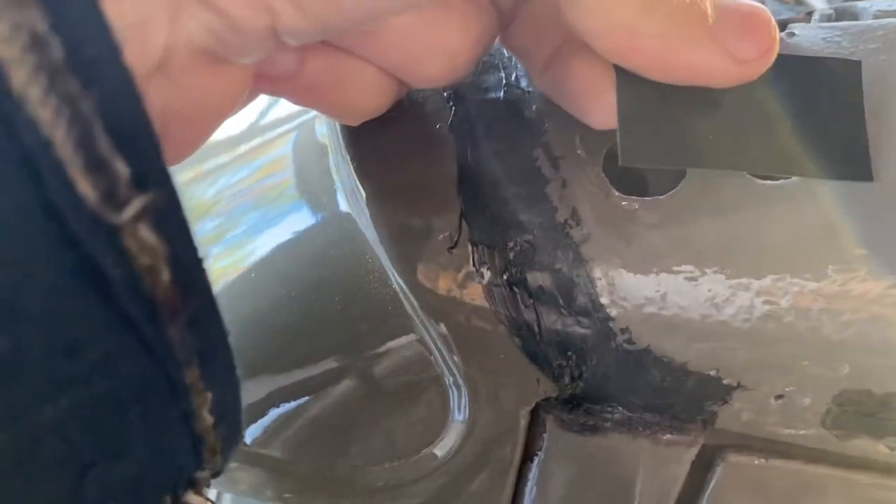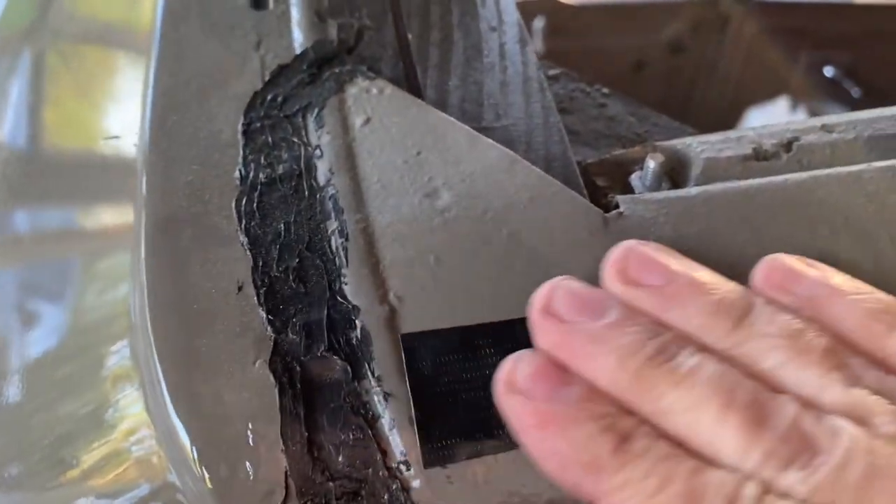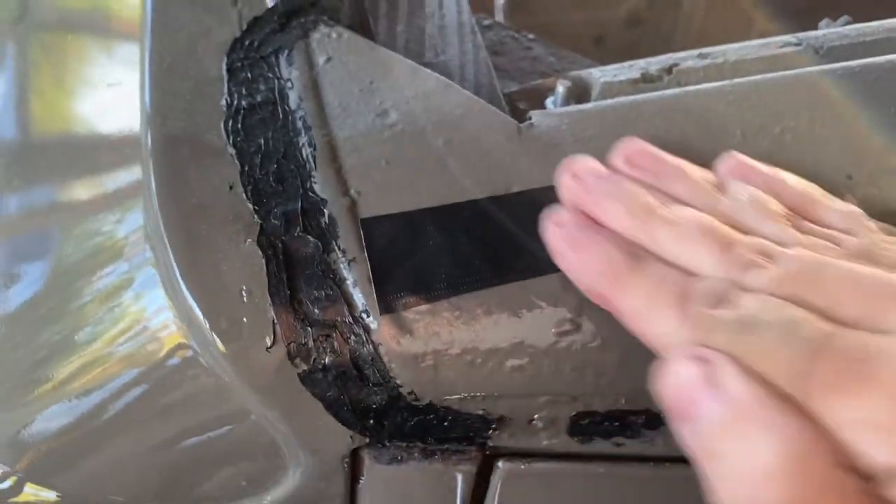And there's the hole — the holes, plural. One hole. We'll hopefully keep some water out of that for some time. Step number one.